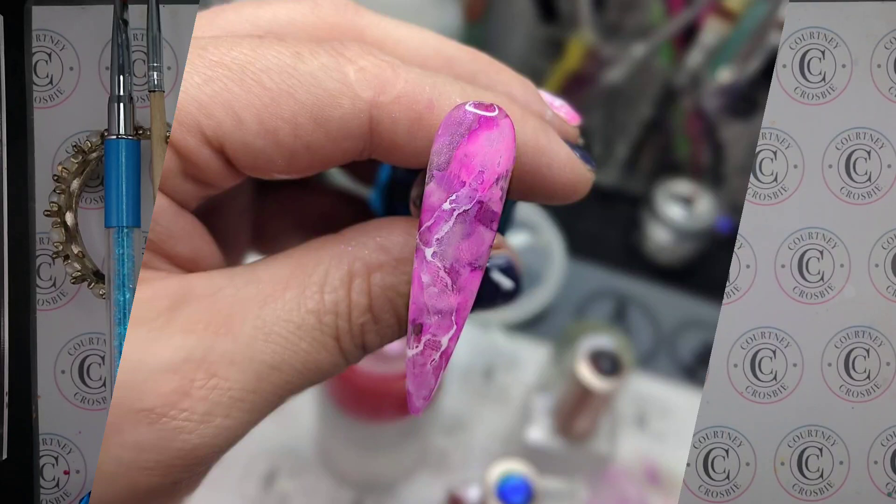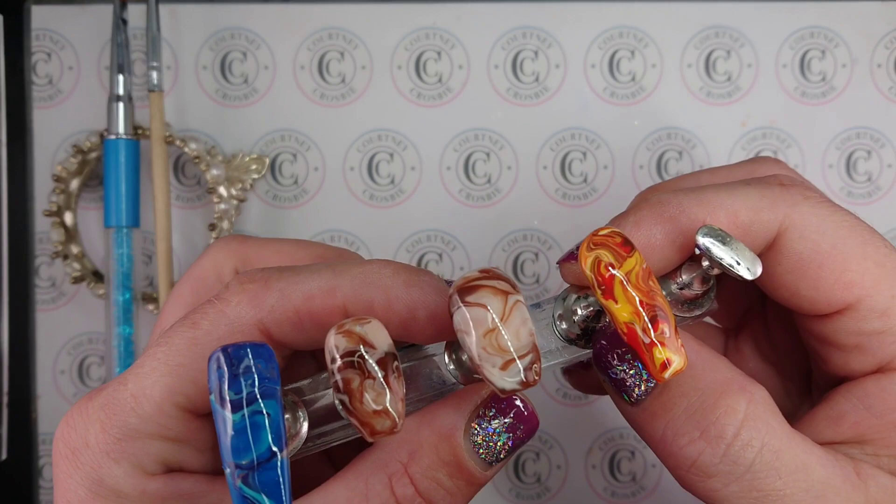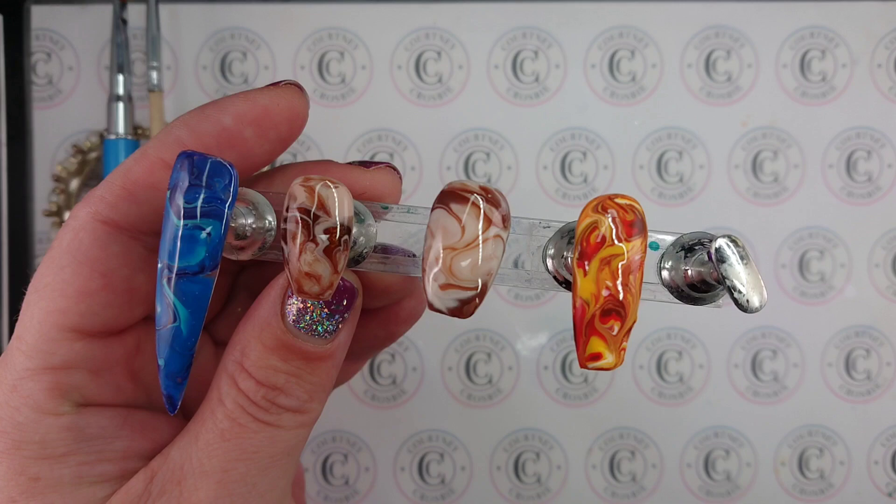Welcome back! If you're new here, my name is Courtney and on this channel we do nail stuff. Today I'm going to be showing you how I created these really cool marble nails, but before we jump into the video, go and hit the subscribe button so you can see more content like this. Let's check it out!